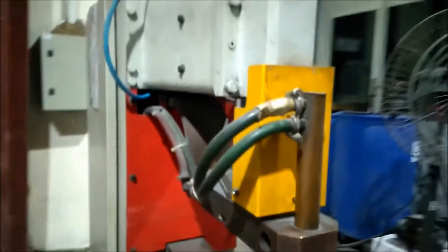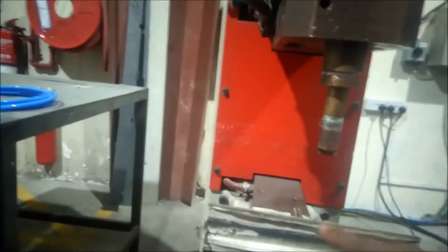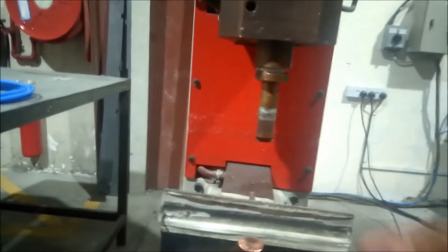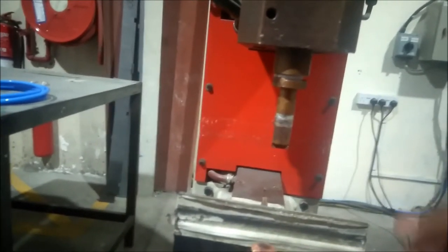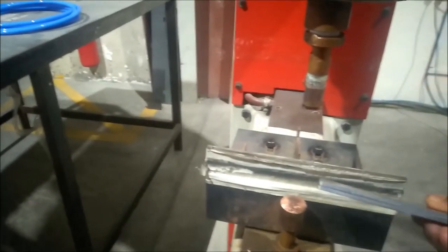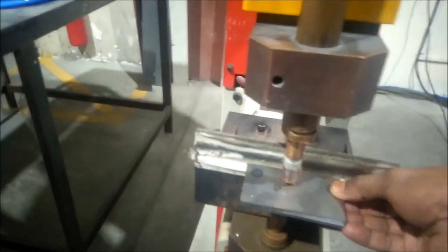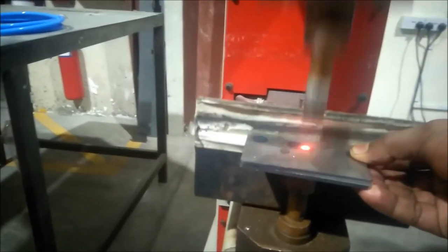I will set this to be a distance of 100mm. Now we are going to work with 3mm thickness and 2 pieces. Now we are going to press the foot pedal.